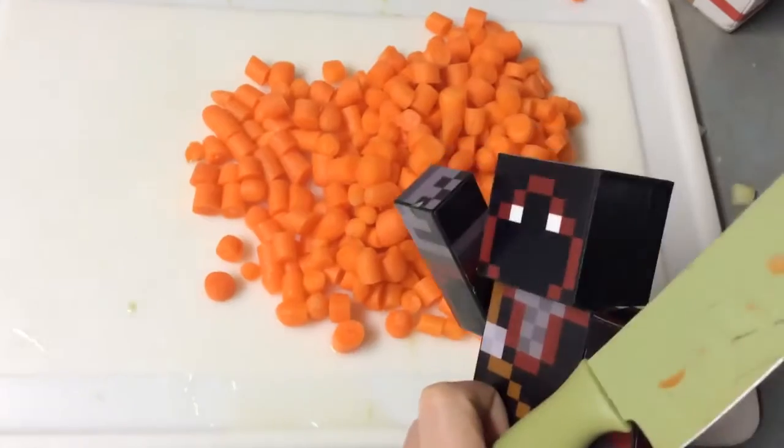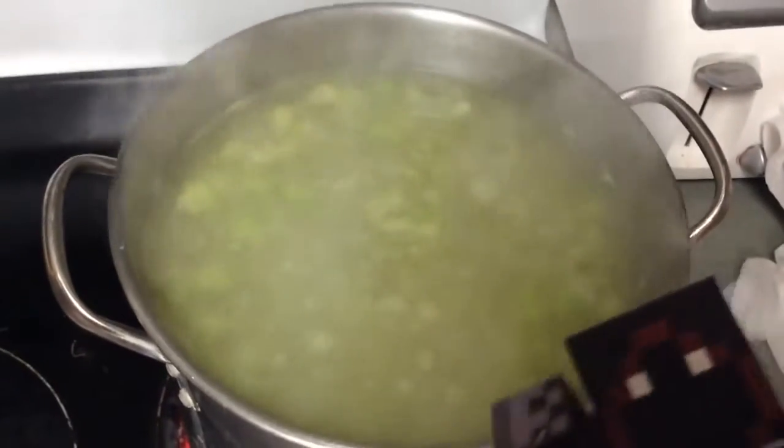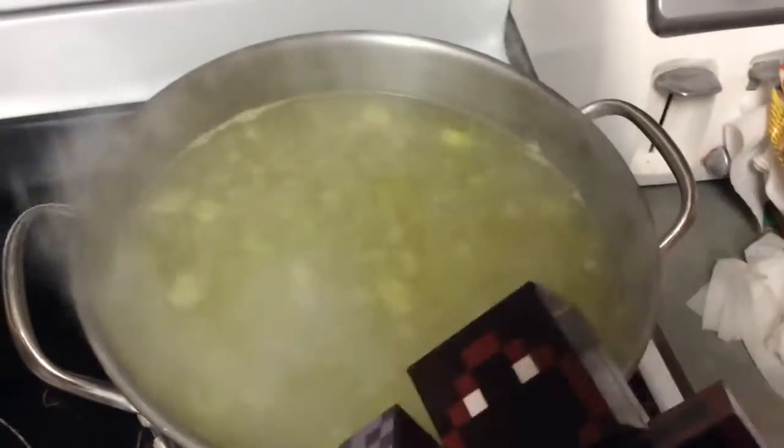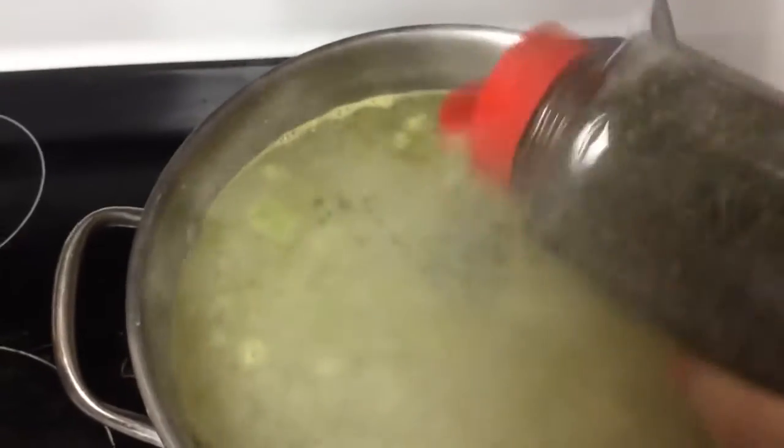See how easy that was to chop up the carrots? So simple. Now that we've added the carrots into our soup, it is time to add the seasoning. We're going to add in the salt and the pepper, and the parsley. So just take your parsley like this and be generous — just enough to kind of create a little parsley island on the top.